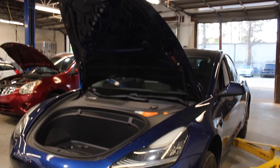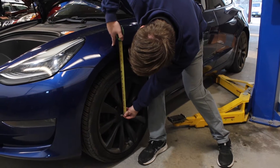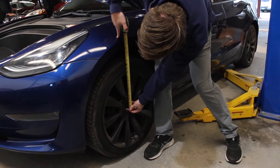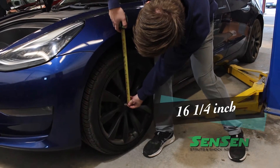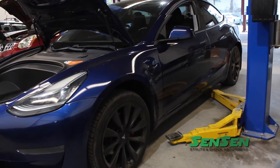Our friend Rick will be our service technician for this installation today. As a measure of consistency, we've checked the measurement of the current stance, which is at 16 and a quarter inches from the center of the wheel to the bottom of the quarter panel.